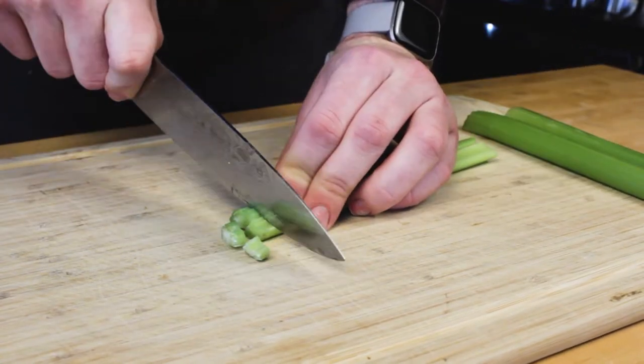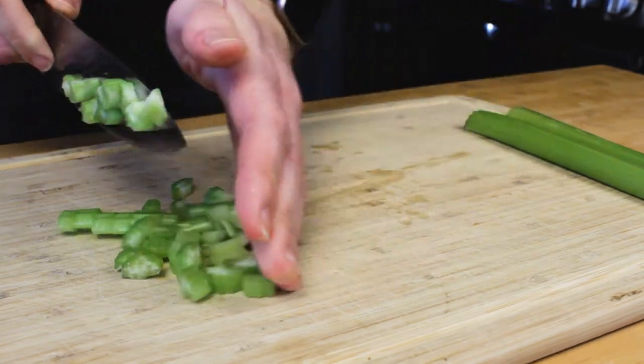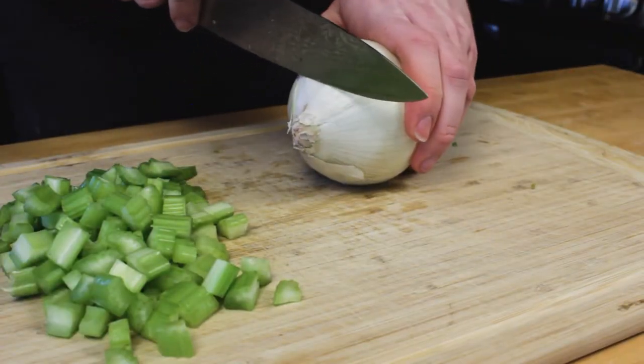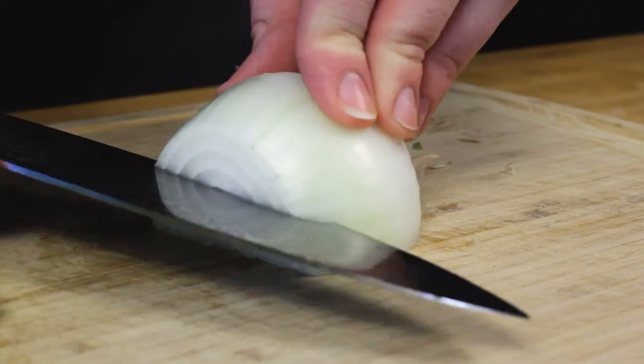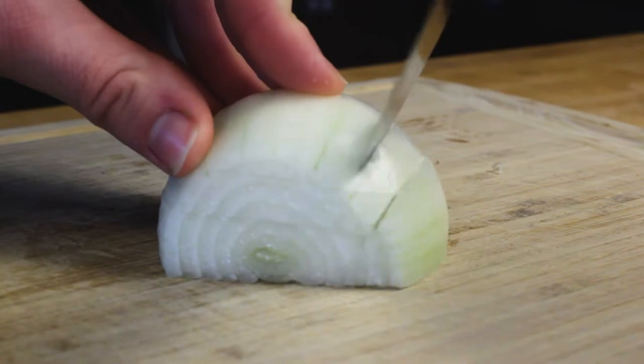Preparation when it comes to a chicken pot pie is everything. You want to make sure you have all of your vegetables diced up and ready to go, chicken already pre-shredded, different types of seasonings already measured out, creams and milks already measured out. You just want to make sure you have everything ready to go because once you actually start the cooking process, it does move pretty quickly. You'll be able to find the ingredient list and the amounts down in the description below.